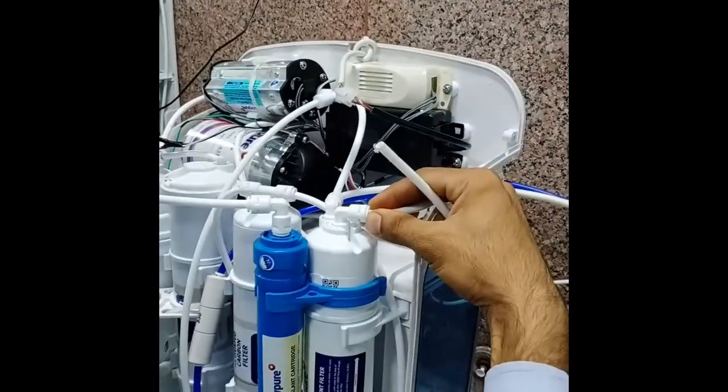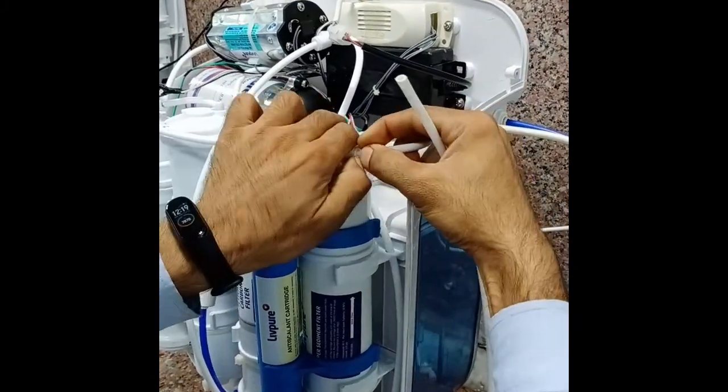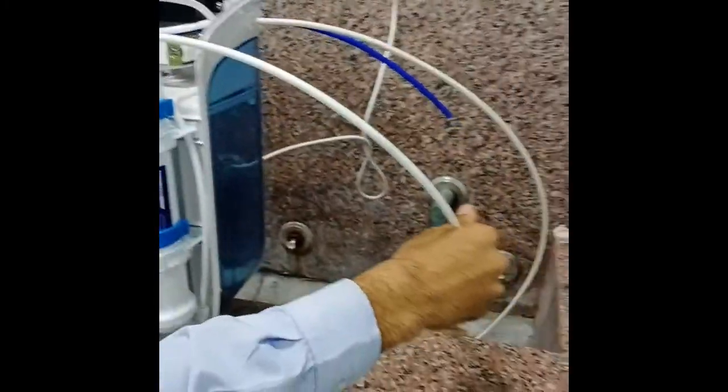First remove the sediment output pipe and with the help of another pipe piece, flush the filter. Flush the filter for five minutes.